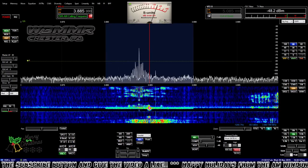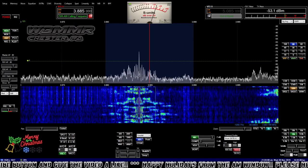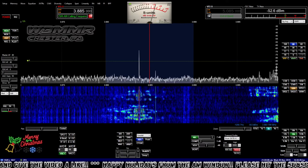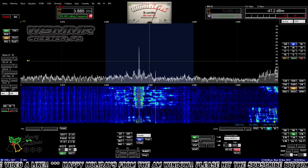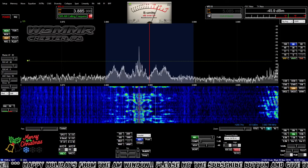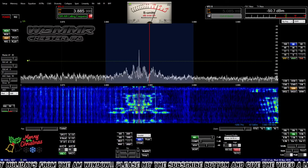You don't want to use type-43 cores if you're going to run power. You want a low-permeability core if you're going to run power. The permeability of 43 material is way up there — close to a thousand, a mu of a thousand — they're okay for low power, but not for high power.